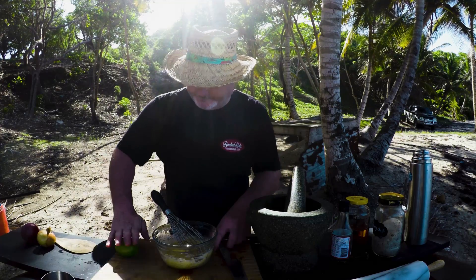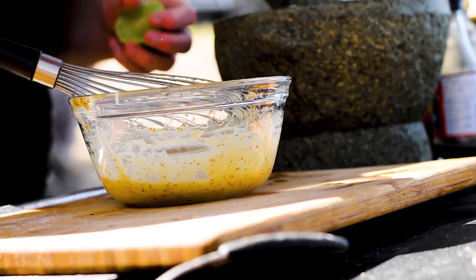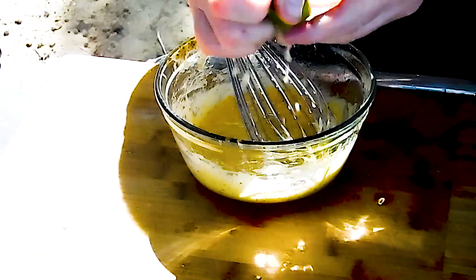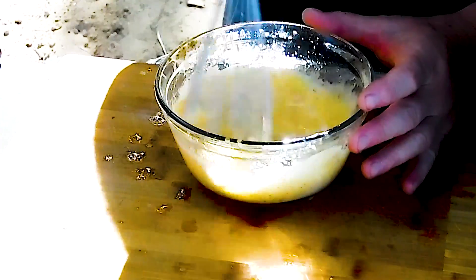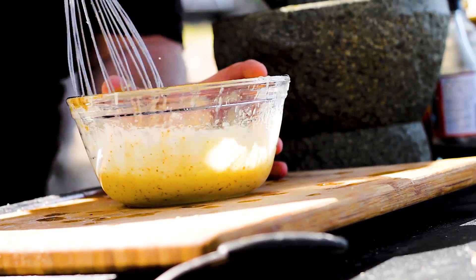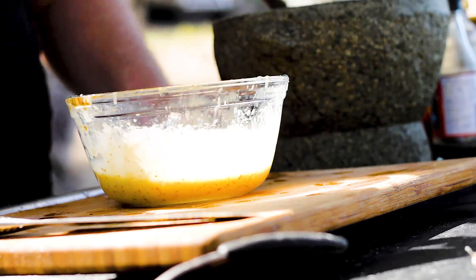Lime juice — just roll it like that on the chopping board. What that does is loosen up all the flavours inside. Zesty, just how I want it.